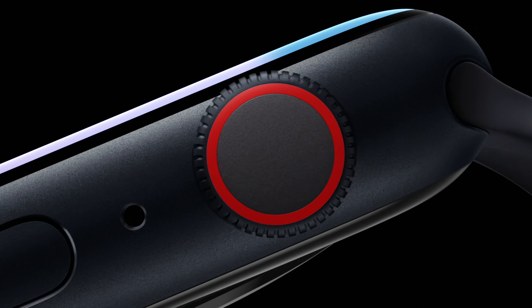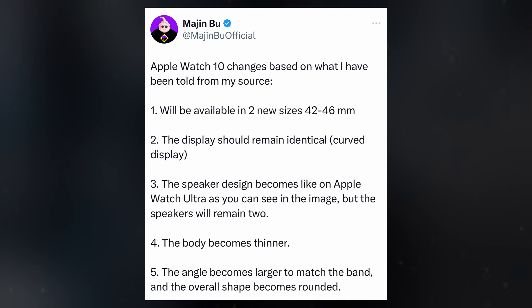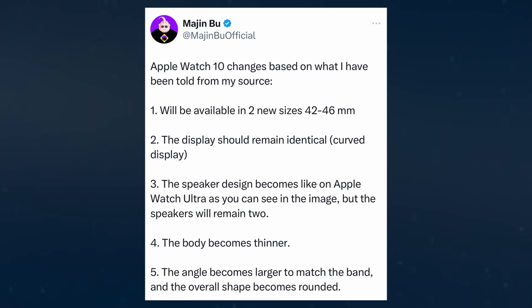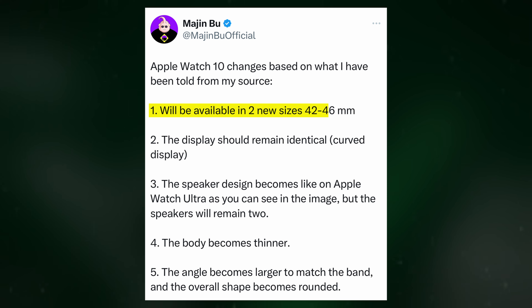Rumors of a significant redesign have been circulating, with recent leaks shedding light on what could be one of the most notable updates to the Apple Watch lineup in years. The Apple Watch Series 10 is rumored to feature a larger display, possibly due to slimmer bezels. According to a tipster on X, the Apple Watch X will be available in two new sizes: 42mm and 46mm.